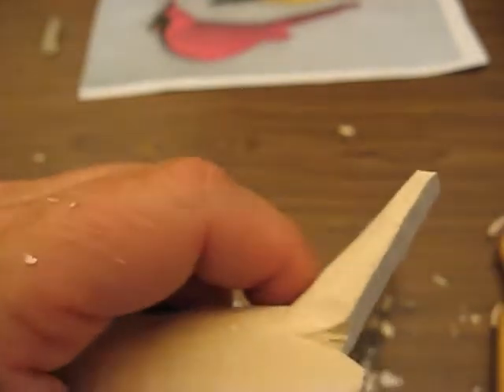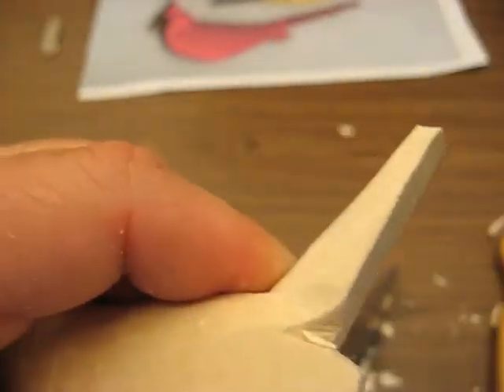And I'm going to take a piece of sandpaper because that's kind of hard to get in there, and just kind of round that off a little bit. Just like that — see that? That's exactly what we want.